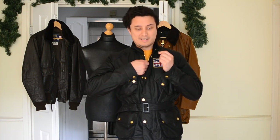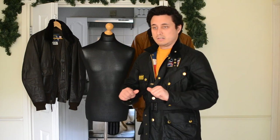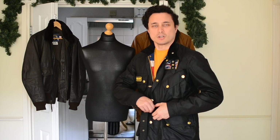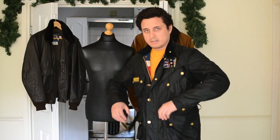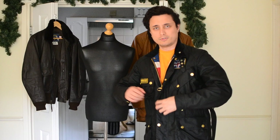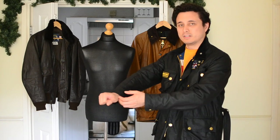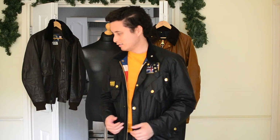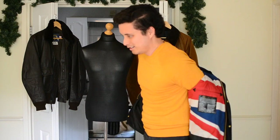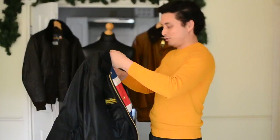The only drawback I find about this jacket - and I think most Barbour owners would agree - is that when it's not that cold outside, body heat can't escape through the jacket, so you will get moisture trapped, especially in the sleeve. But as long as other people don't know about it and you still look cool wearing this jacket, it doesn't really bother me.